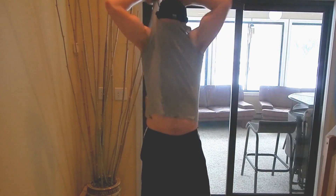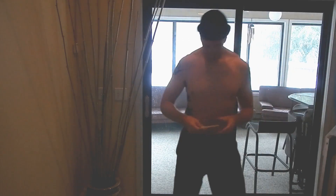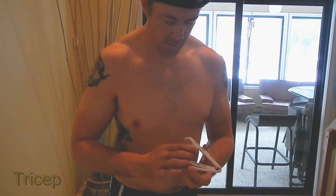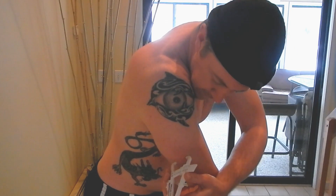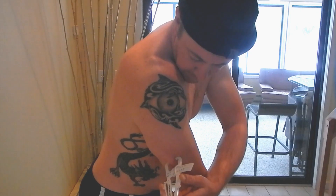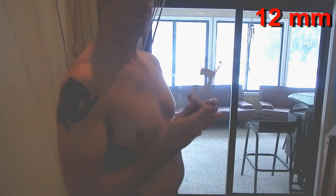So let's get started. As you can see, I'm not in the best shape of my life, but we're hoping to change that over the coming months. First, we're going to measure the tricep. Remember to set your gauge all the way to the maximum size, then pinch about halfway up the tricep. Make sure not to let the main body of the calipers bend. We're going to take that as our measurement — about 12 millimeters.